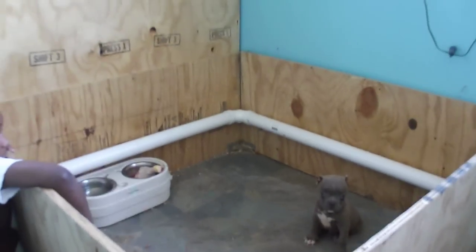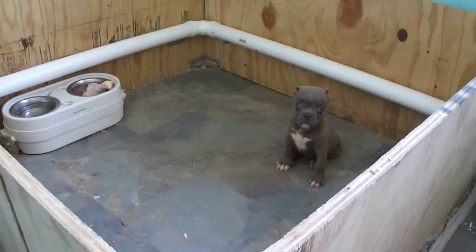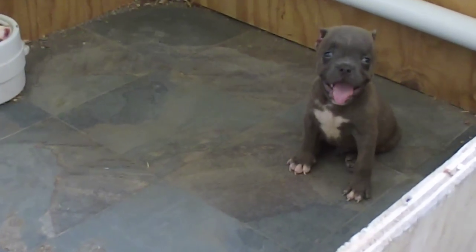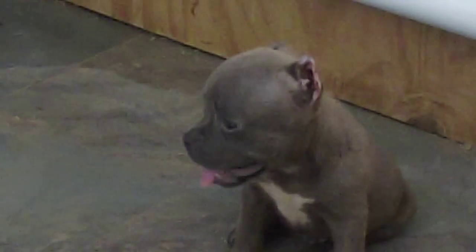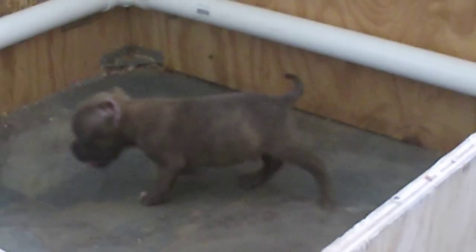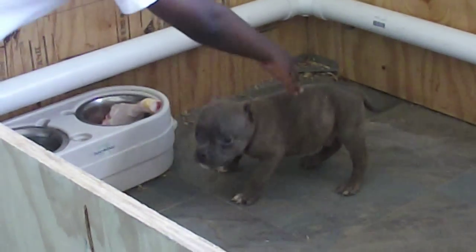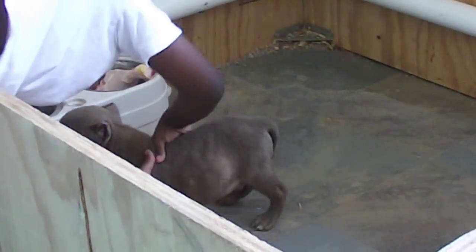Here we go, we got Knucklehead, eight weeks old, getting ready to do a head measurement on him to confirm. Go ahead and grab Knucklehead out of there — just grab him slow with two hands.